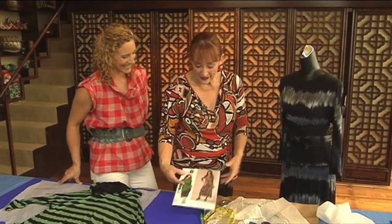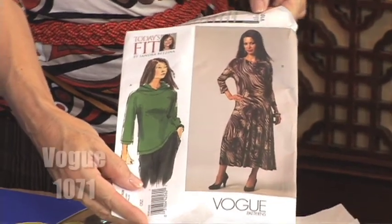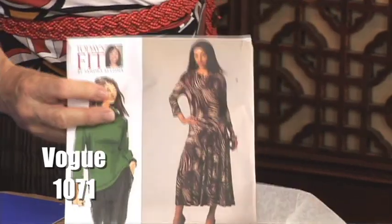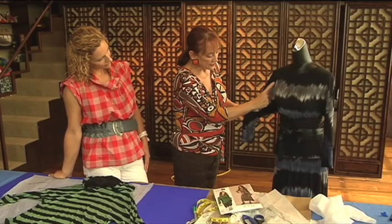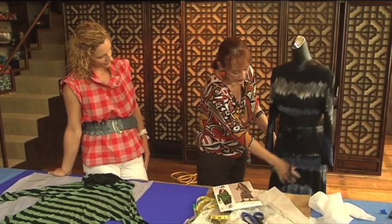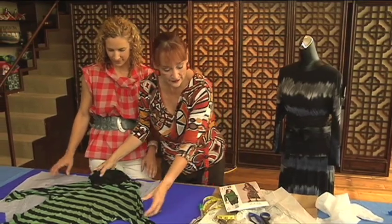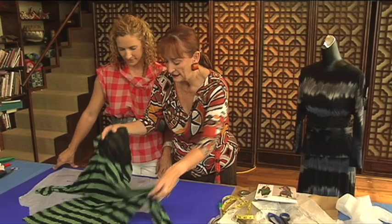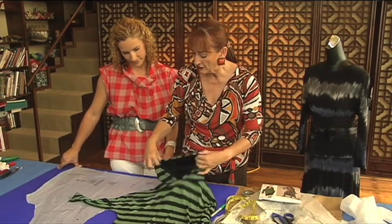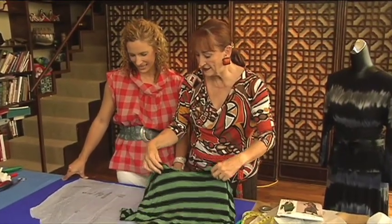Here it is — this is the pattern, and the number is Vogue 1071. It's a dolman sleeve, and it's actually a dress but we can make a top out of it. It has no set-in sleeve. It's really simple and pretty. It's also got a skirt so it could be a dress, and it's got a little hooded version. This — just minus the skirt — is what Kim hopes to be making.